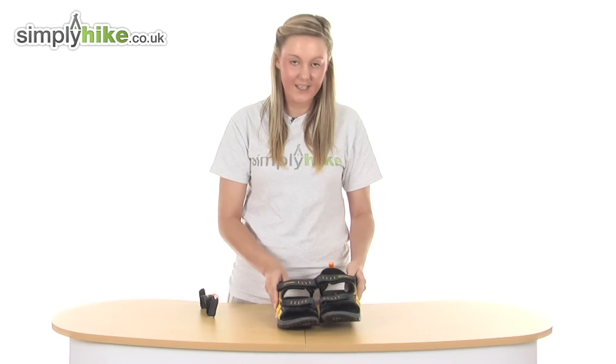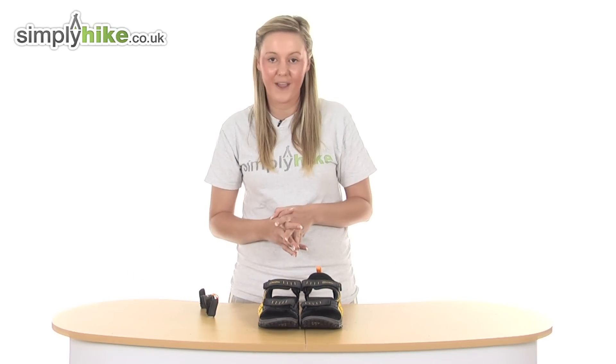So a fantastic, high quality, versatile pair of sandals from Berghaus. Please take a look at simplyhike.co.uk.